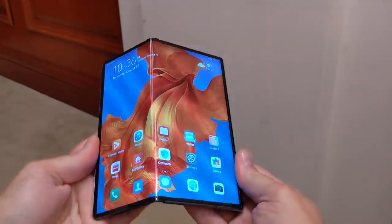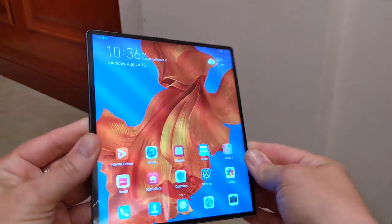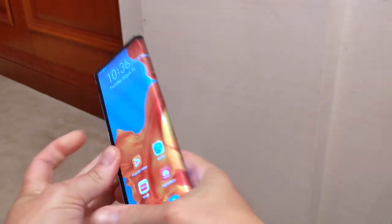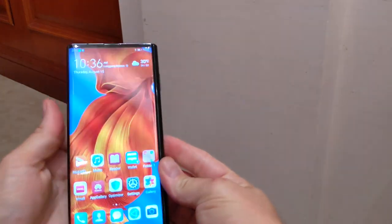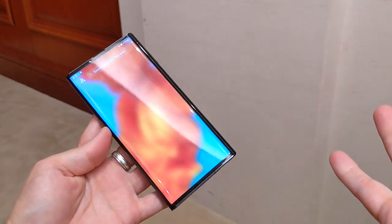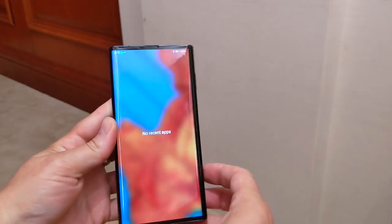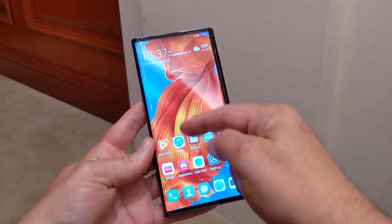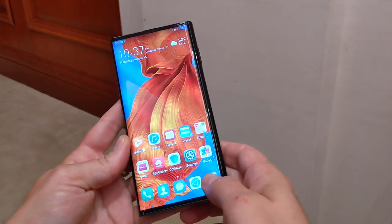Hey folks! This is the Huawei Mate X. No, it's not a dummy — it's the real thing. Check it out. So I am here in Shenzhen at the Huawei headquarters and I just got my hands on the Mate X for the first time. So this is pretty exciting.